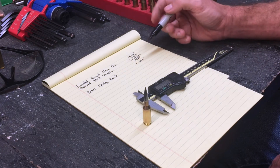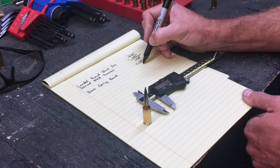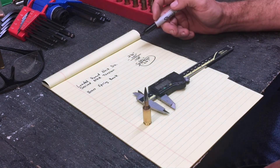Now the brass when it's being sized is going to spring back a little bit, and typically that's going to be one thousandth of an inch. That's going to vary a little bit depending on the age of the brass, but one thousandth is a pretty safe number. We subtract that one thousandth of an inch and we get 0.267 as the desired inside size in the neck of this die.